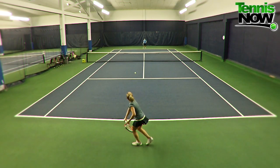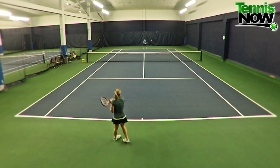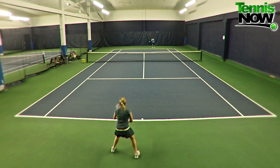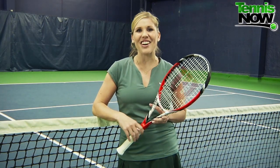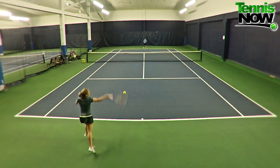I started off hitting with the Steam 99S. I was a little concerned with the whole extra spin concept. Wilson actually says the technology is like lowering the net by two feet, meaning you're going to get that much more clearance. I definitely don't have interest in reverting back to my 12-and-under days, so I was interested to see if I could really control the driving power as well as the spin.